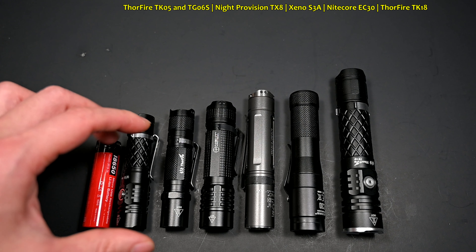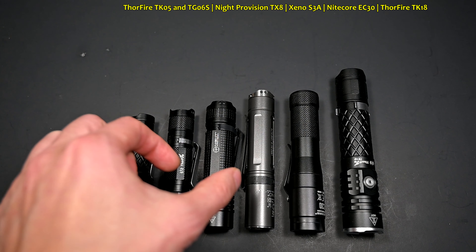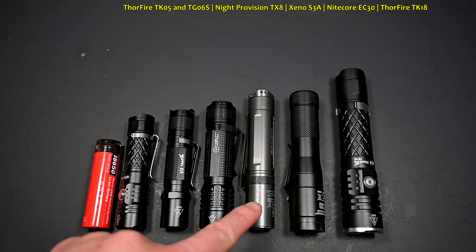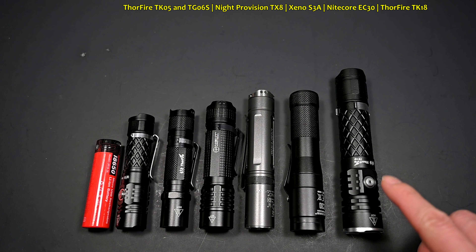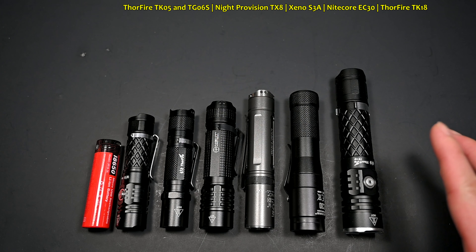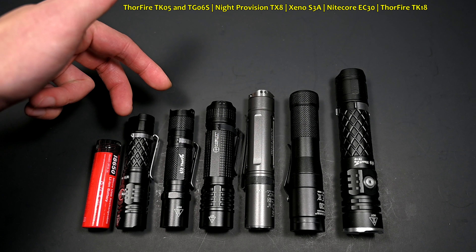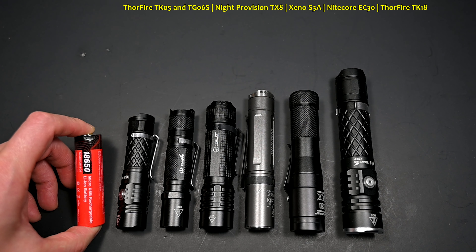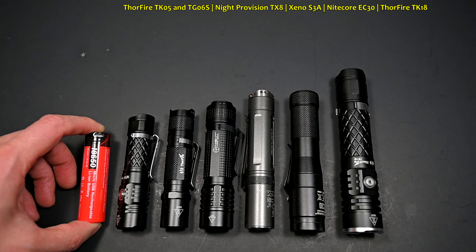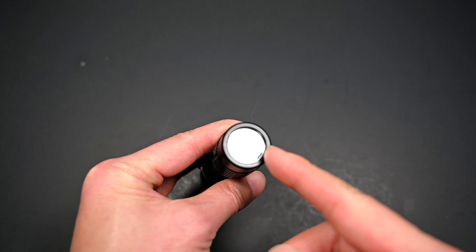Given one of the key features is just how compact this light is, we're going to start with that first. Previously, I believe the most compact 18650 size light in my collection was a tie between the Manker U11, which is a bit chunkier, or the Xeno S3A, but overall it's still a bit longer. Even Nitecore's recently released EC30 is still a bit larger, and the Thorfire TK18 is more of your typical average size 18650 light. I also threw in two AA size lights here just to show how small it is, along with their 18650 battery for comparison.